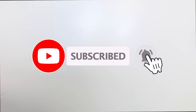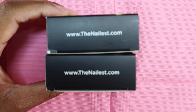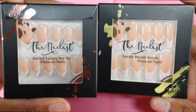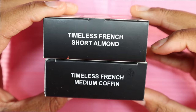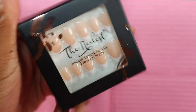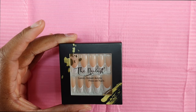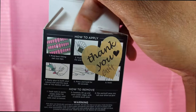Jumping right in — I kept it short and cute. We're working with one of my favorite companies, which is The Nailist. I dug into my stash and picked these out. I wanted to keep it classy because it's prom season, graduations, weddings — whatever you're looking for, you can find it in this timeless collection. This is the Timeless French, available in the short almond and the medium coffin, so you have choices. I chose the medium coffin because your girl wanted some grabbers.